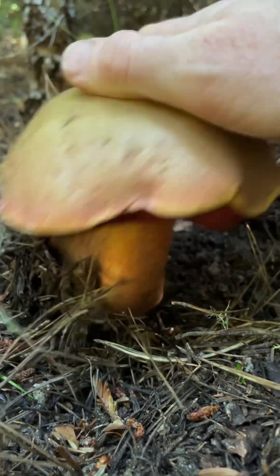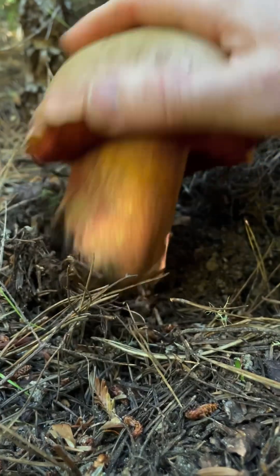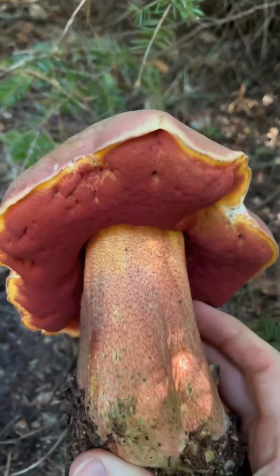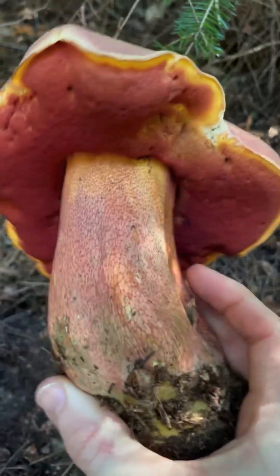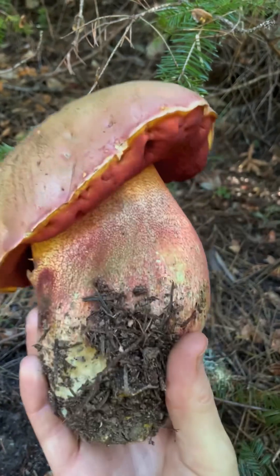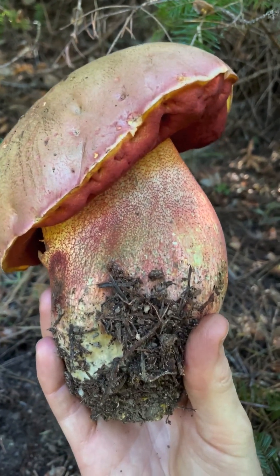So solid. Oh yeah. That's a Satan's Bolete. Oh my god, I'm so stoked we found this. Wow, this is inedible and poisonous but absolutely gorgeous. Holy shit, look at that thing. That's the biggest one I've ever seen.